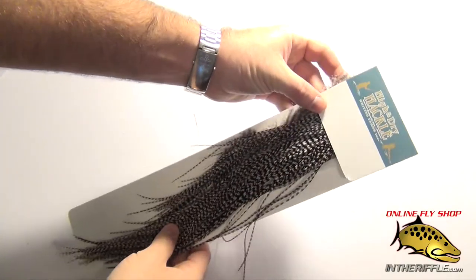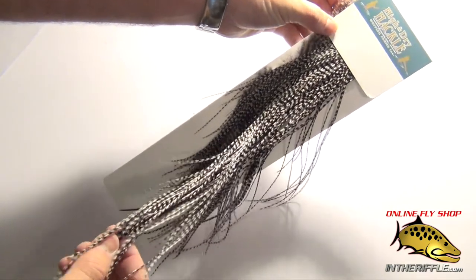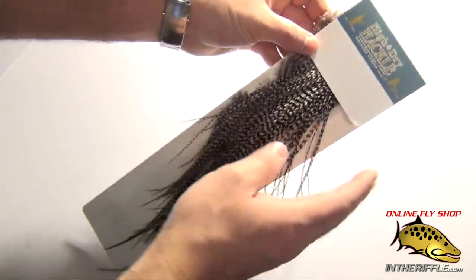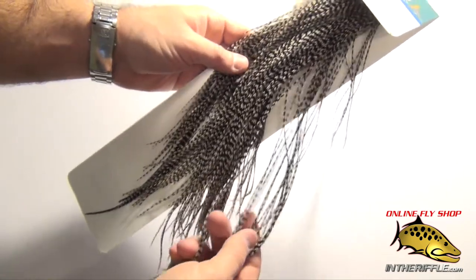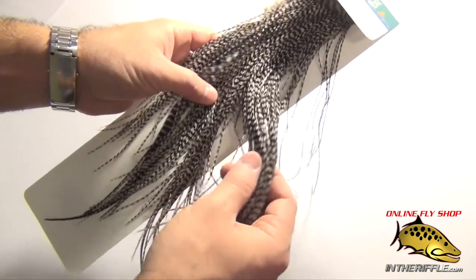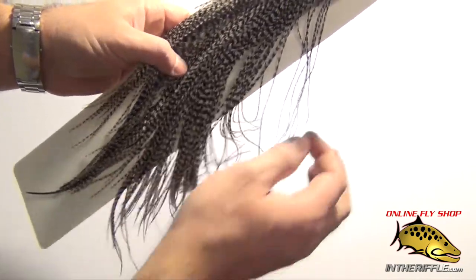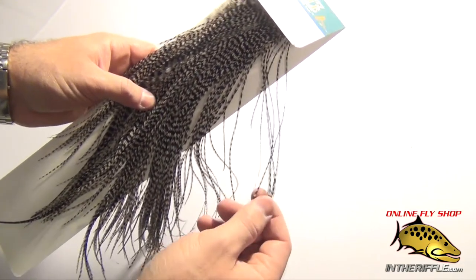In this video, we're going to take a look at the Whiting High and Dry Rooster Saddle. Now this is a half saddle — it's not a full one, it's been cut in half. This saddle is really good for your medium sized dry flies, so flies in your 12s, your 14s, your 16s, your 18s. It won't go too much smaller than 18.